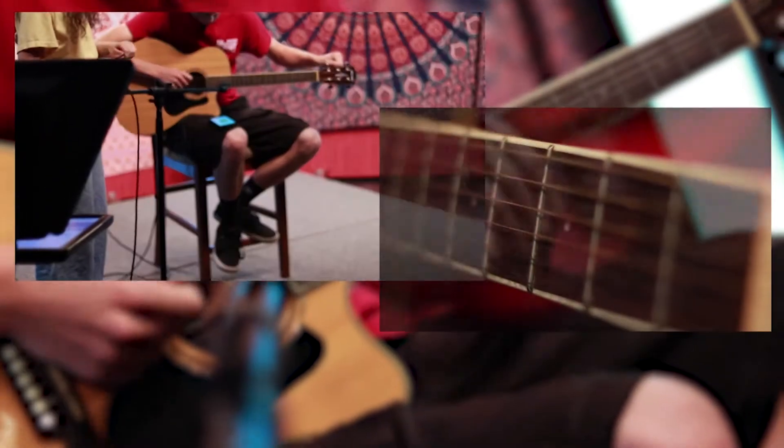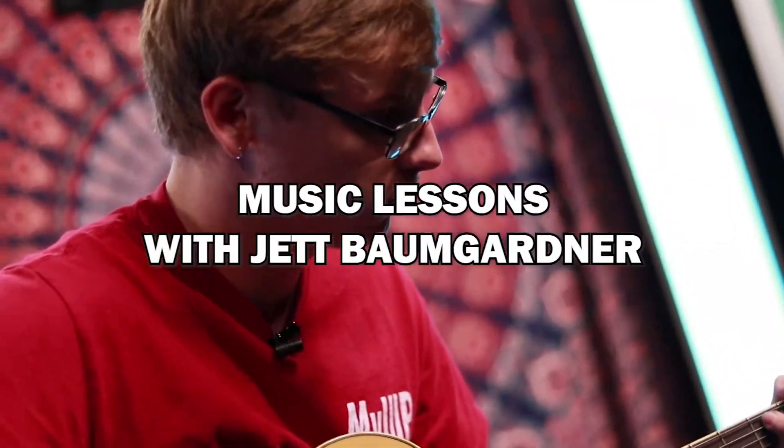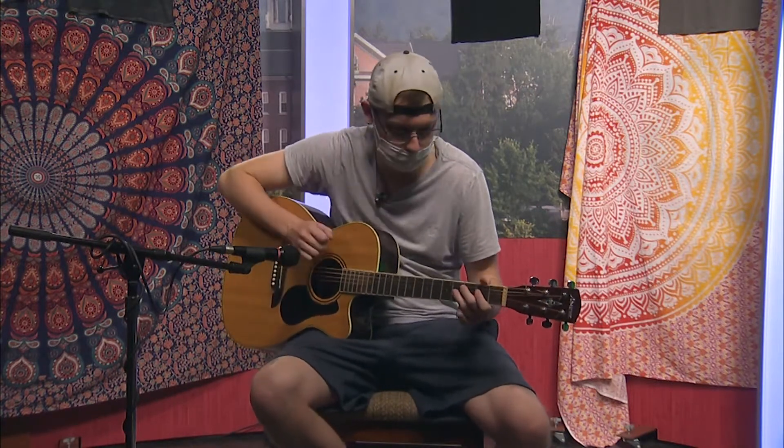Stay tuned for Music Lessons with Jed. Hey Rockers, welcome back to another episode of Guitar Lesson. This week I'm going to be teaching you the intro and the chorus to Wake Up by Three Days Grace.